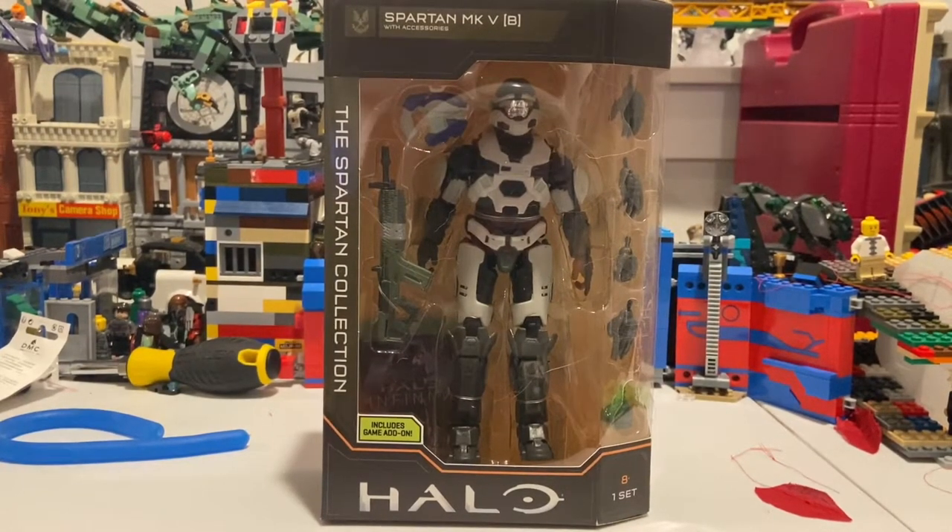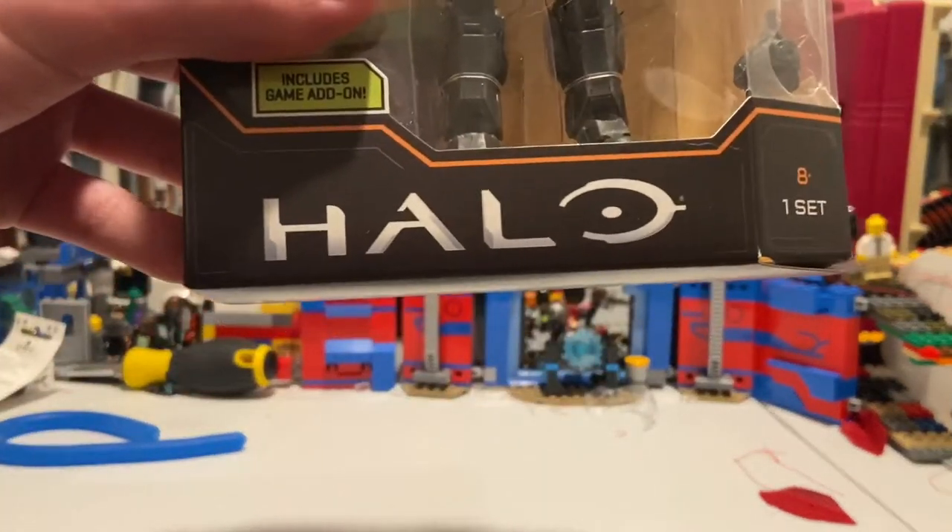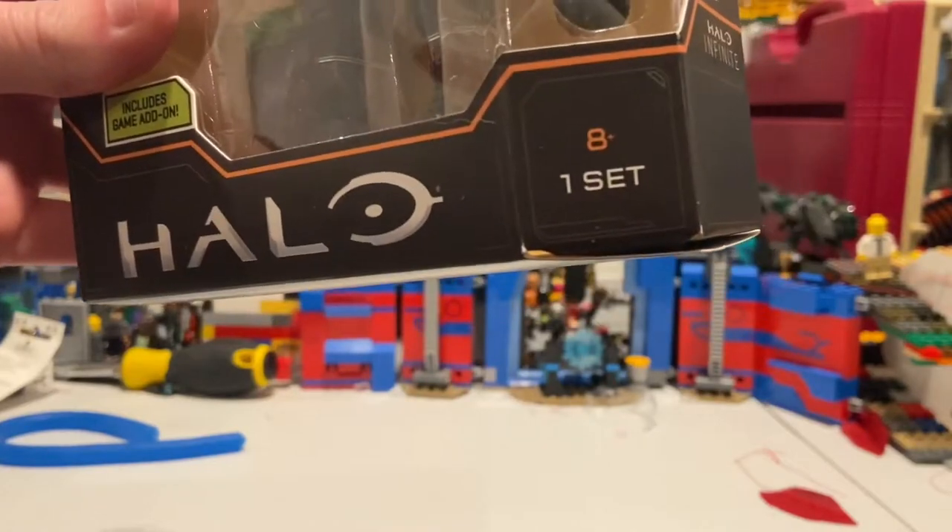Hello everyone, this is Stuntler Collector here with another action figure review. Today I have the Spartan Mark V B from the Halo Infinite Figure Wave. This guy looks really cool. Here's the Halo logo on the bottom, and he's the eighth figure in the set.